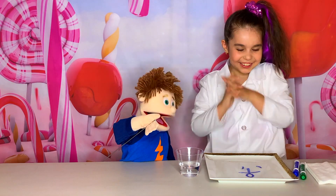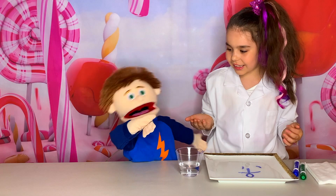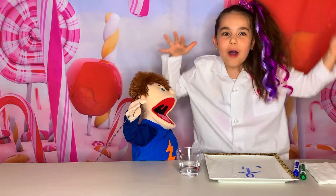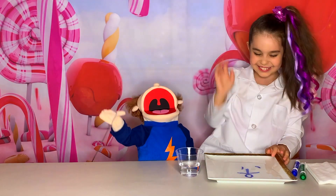Can we do it again with something else? Sure — maybe like a flower? Sure, Tommy, that would be amazing! Oh great, high five! Love it!